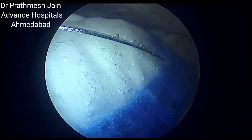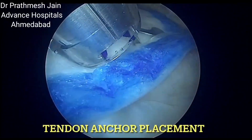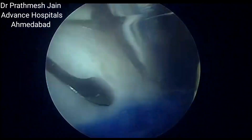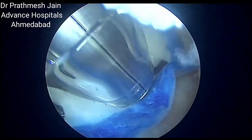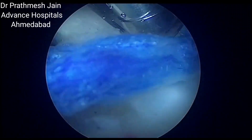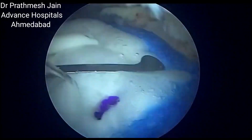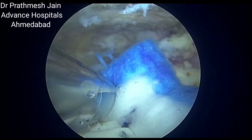Once we are sure about the position, we need to place the tendon anchors. Tendon anchors are bio-absorbable anchors which hold the patch onto the tendon. They are heat sensitive and hence need to be stored via cold storage.